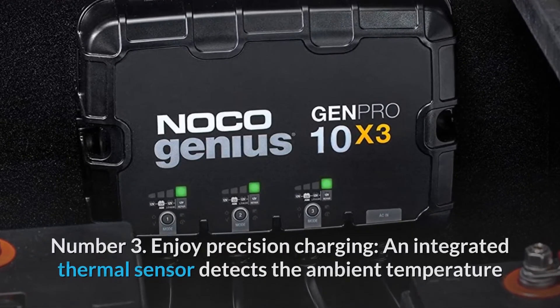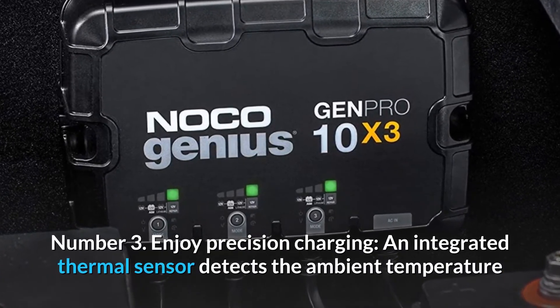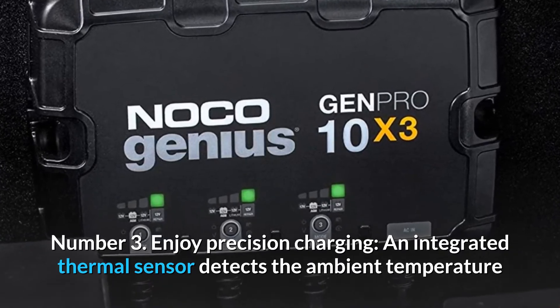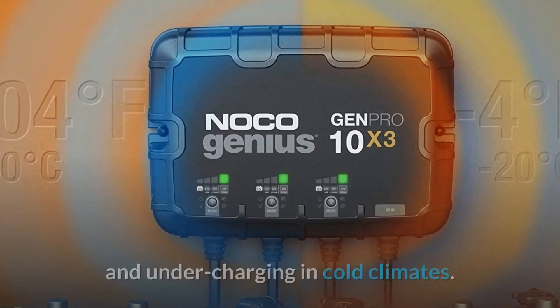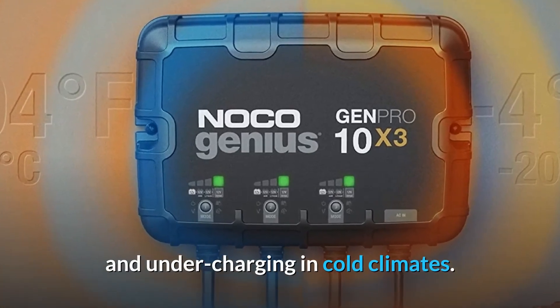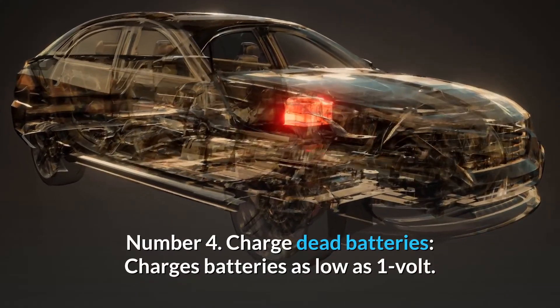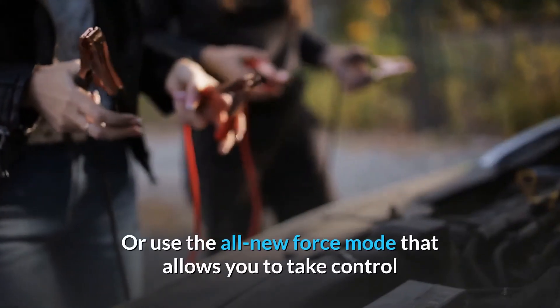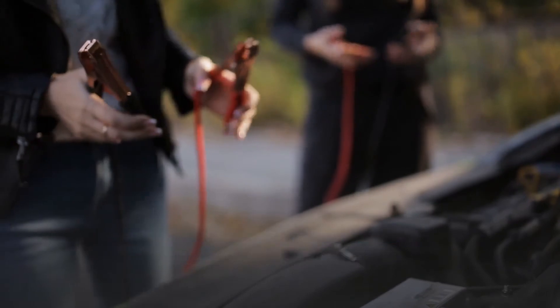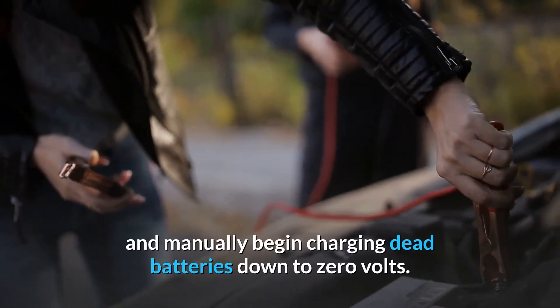Number 3: Enjoy Precision Charging. An integrated thermal sensor detects the ambient temperature and alters the charge to eliminate overcharging in hot climates and undercharging in cold climates. Number 4: Charge Dead Batteries. Charges batteries as low as 1 volt, or use the all-new force mode that allows you to manually begin charging dead batteries down to 0 volts.